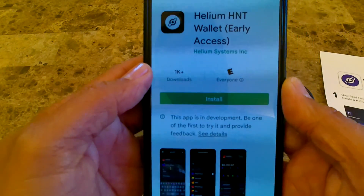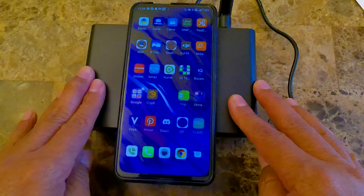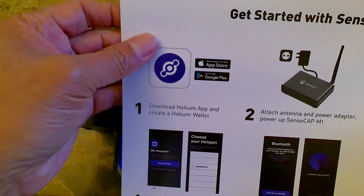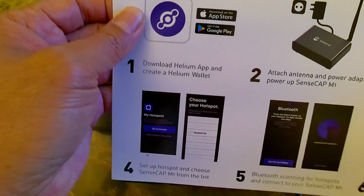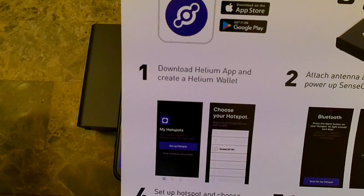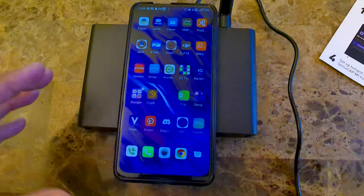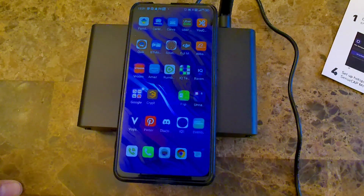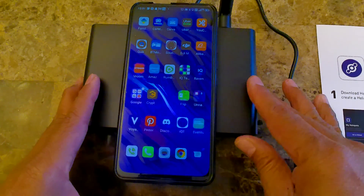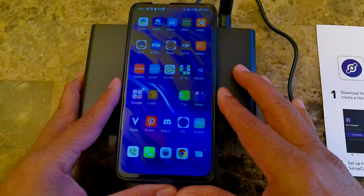Such as SensCap, Bobcat, or whatever other manufacturers they partner with. For now, the Helium wallet is still in test period, so you want to download the Helium app, set it up, and set up your wallet through the Helium app. You can also use the Helium wallet already if you want, but I don't want to touch that right now because it's still in test period and you're dealing with your crypto money in that app. So I'm just going to use the regular Helium app.